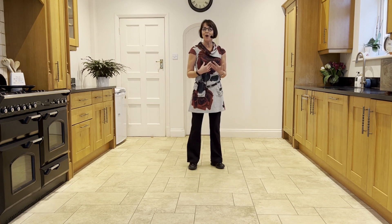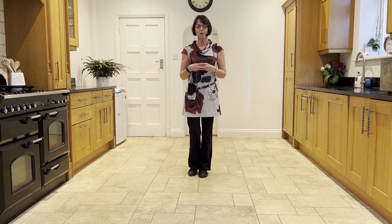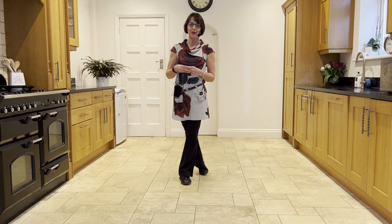Now on wall one, you'll be doing that facing six o'clock. So if you just turn now to face six, you've got the weight in the left — point the right out to the side: ready and point, hold and point, hold and cross, back, side, cross.